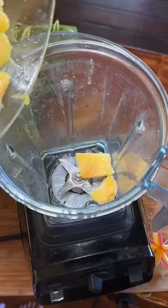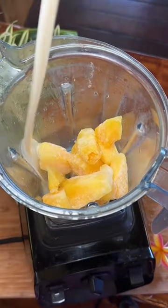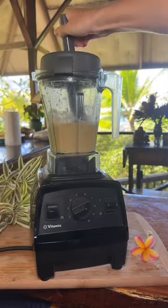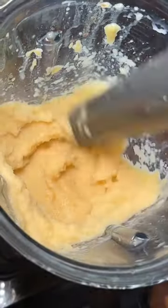Then add your frozen pineapple to a blender. Add milk of your choice — we like coconut milk from our trees. And then blend it until it's the consistency that you want.